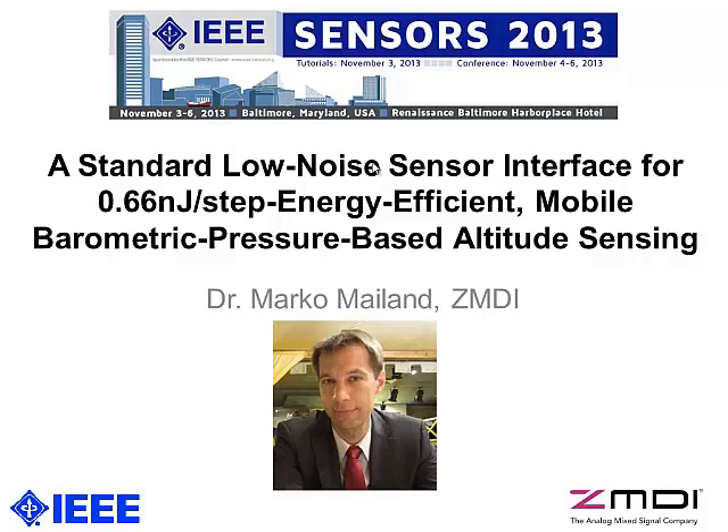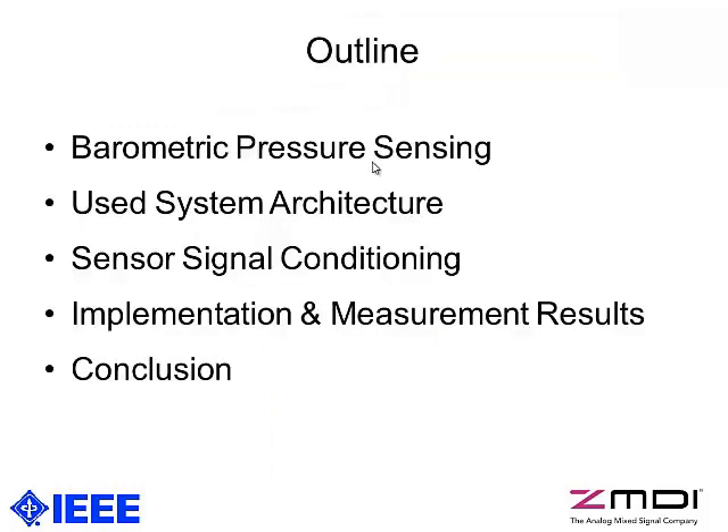Thank you for your introduction. I'm going to talk about some basic points about barometric pressure sensing and then the system architecture of our proposed sensor interface chip, then going to the specific details of sensor signal conditioning followed by implementation measurement results and finally I'm going to conclude the presentation.